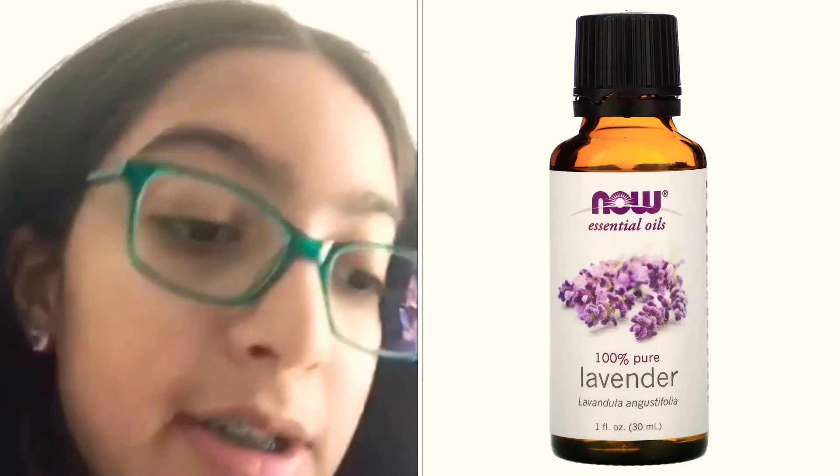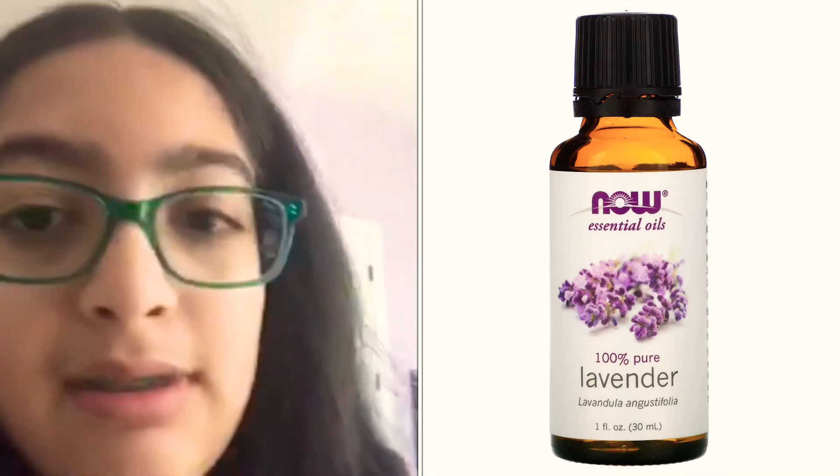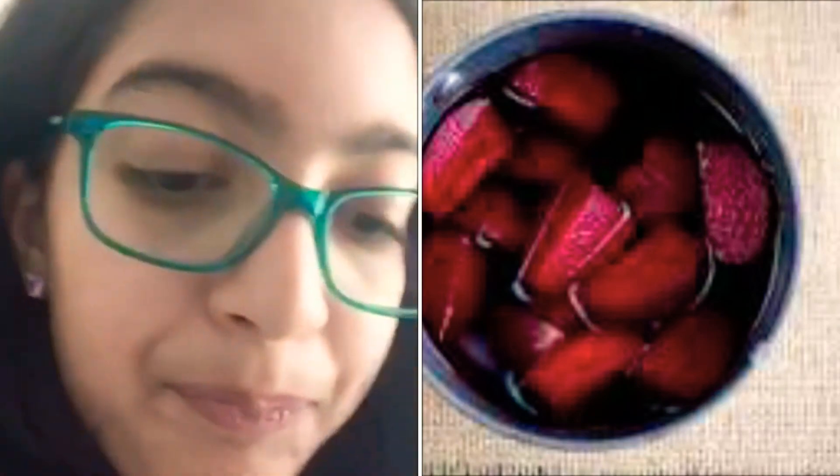Once you melt the wax, you're going to want to add essential oils and natural color, depending on what you want. Essential oils are recommended so the candle smells good. For natural color, I suggest using beetroot juice rather than food coloring. Add these ingredients while the wax is simmering. Keep it going until it completely melts and all the ingredients are fully mixed together.